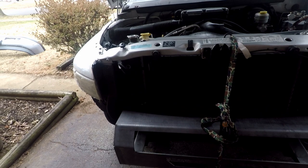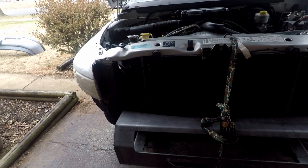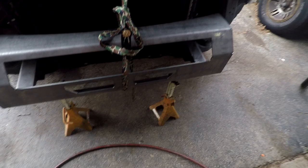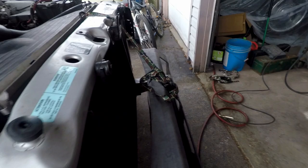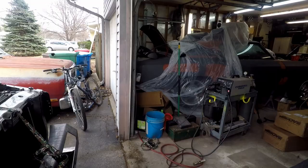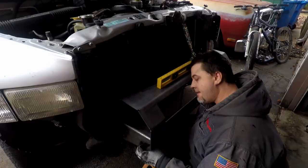Alright guys, safety first no matter what. I do apologize, I just keep adding to the materials needed list, but we're figuring this out as we go. We've now added a ratchet strap that kind of helps hold the bumper in place along with jack stands. A tape measure is also going to be nice, and something to write with. Jeff says he's got to get this thing centered and leveled because it's crooked right now.